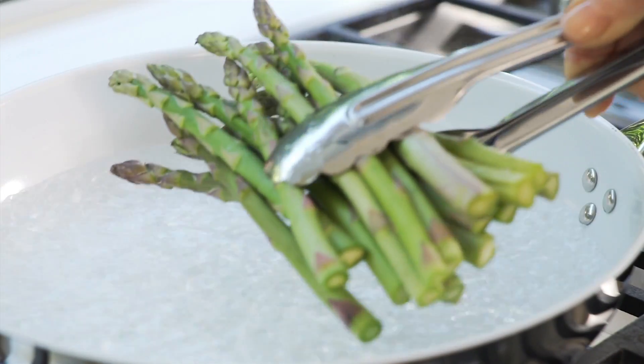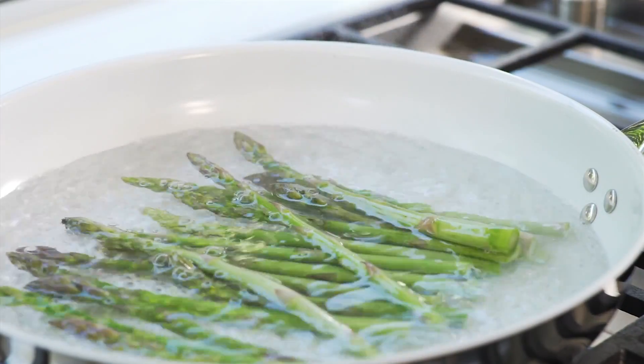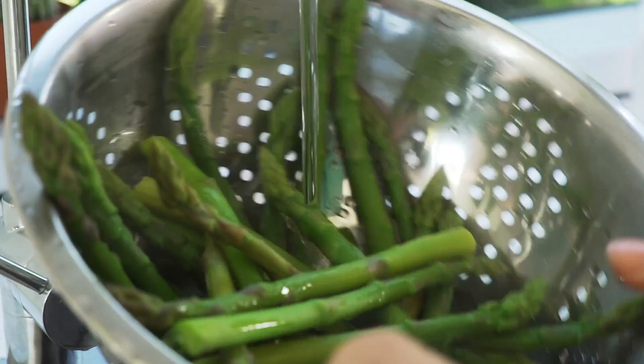To blanch asparagus for salads, add to a frying pan of boiling water and cook for two minutes until bright green. Drain, then rinse with cold water to stop them cooking further.